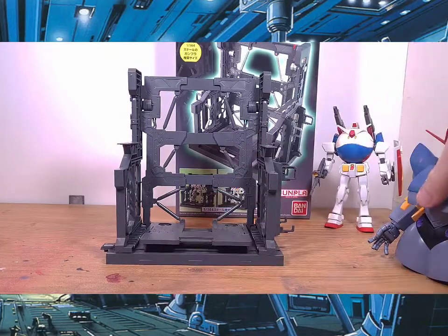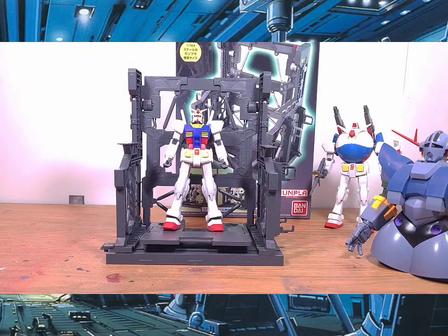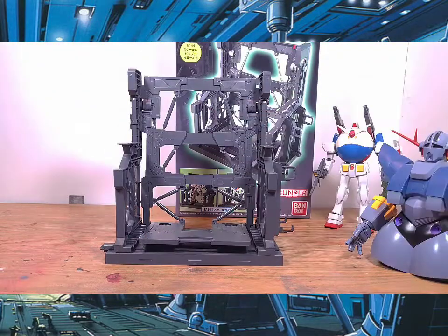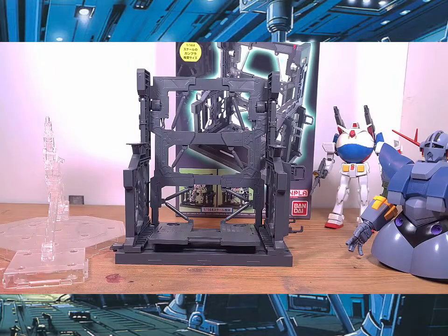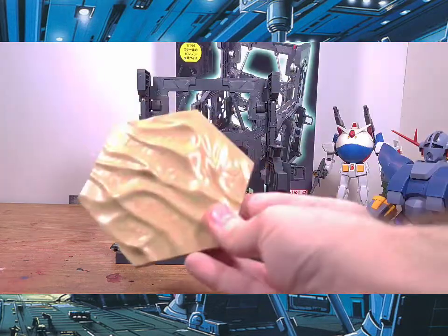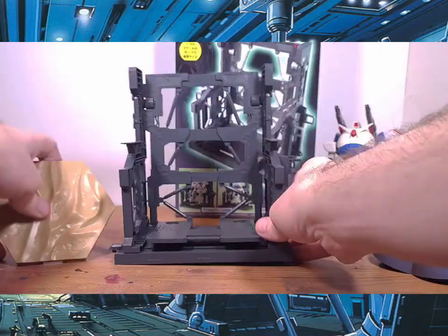So yeah, it's pretty simple. Would I recommend this as a stand? Let me show some comparisons first. Here's the well-known Action Base — height-wise it's different, of course, because that's where the anchor is. I also have a custom scene base, which is quite different as you can see.